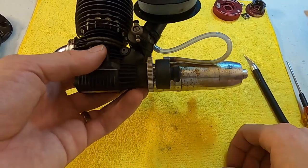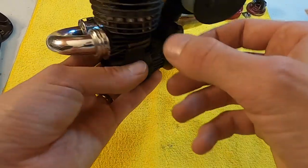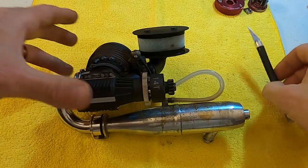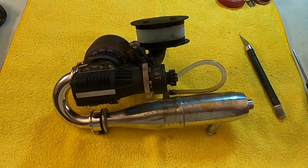That's how I shim and do maintenance on my clutches for nitro. Keeping your engine performance proper is very important, and the clutch is a big part of that. Thanks for watching guys, hope you learned something — come back for more videos, catch you later.